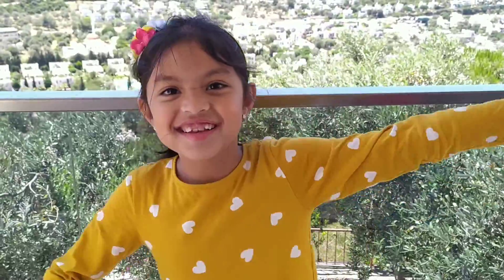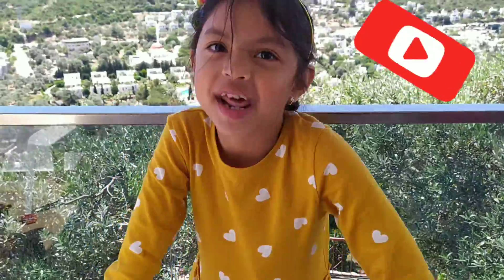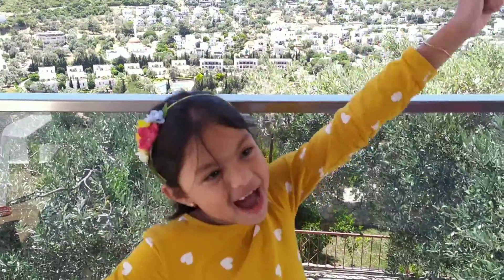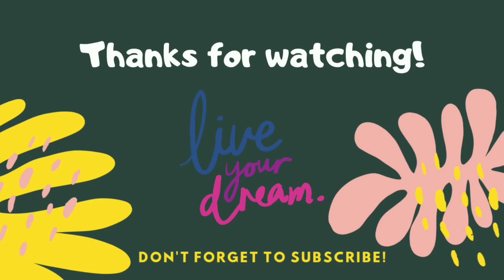Please subscribe to the video channel and hit the notification every time I put a new video. And tomorrow I'm going to make my Polly Polly collection. Okay, goodbye! Bye!